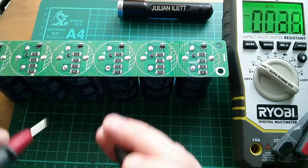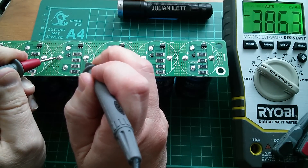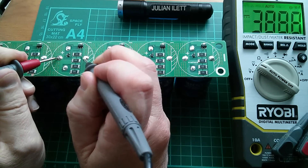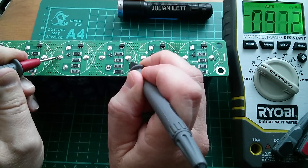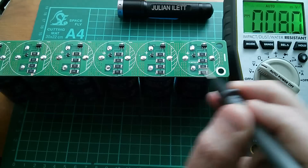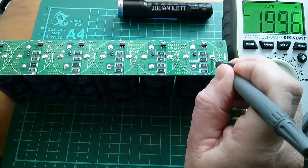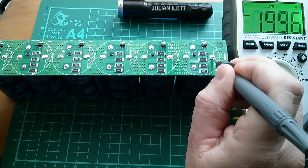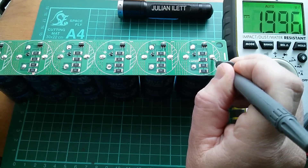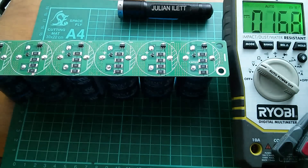DC volts - let's check one of these capacitors. The voltage is quite low: 388 millivolts. Let's go across two of them: 754 millivolts. Across all of them - plus to minus - we've got almost exactly 2 volts for the whole array. It should take 16.2 volts maximum across those six capacitors. Right, let's carry on scraping the copper.